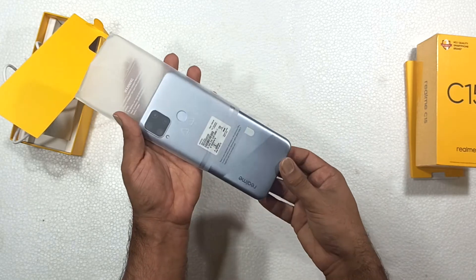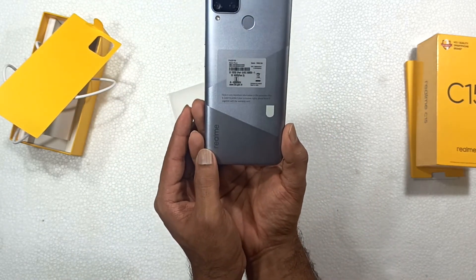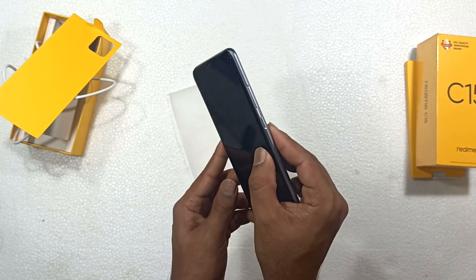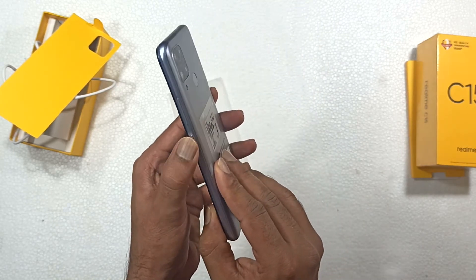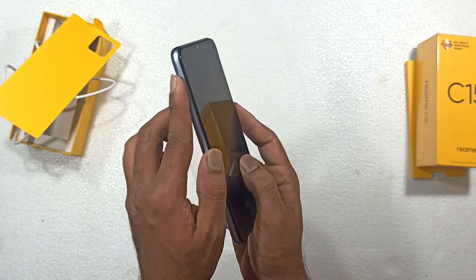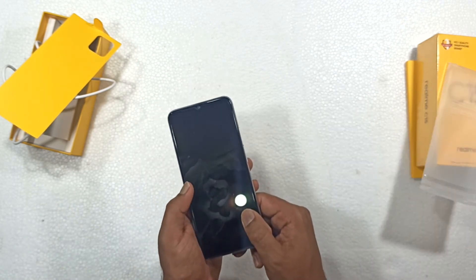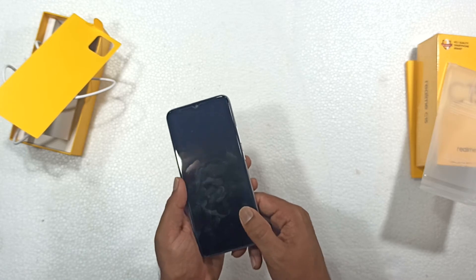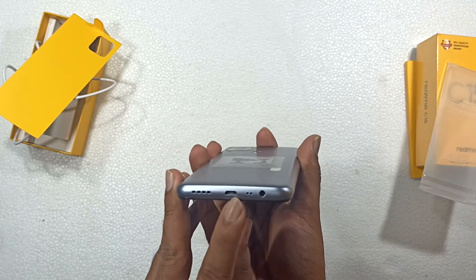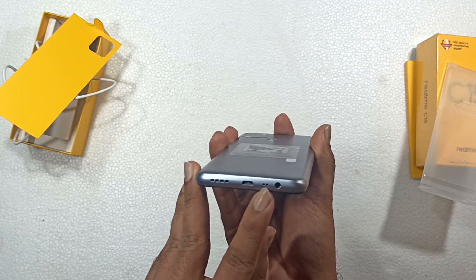This is a beautiful phone. The back side pattern is beautiful. The bottom has the logo, quad camera. The power button and volume controls are on the side. The SIM card slot is at the top. The bottom has the speaker, charging slot, 3.5mm jack, and microphone.